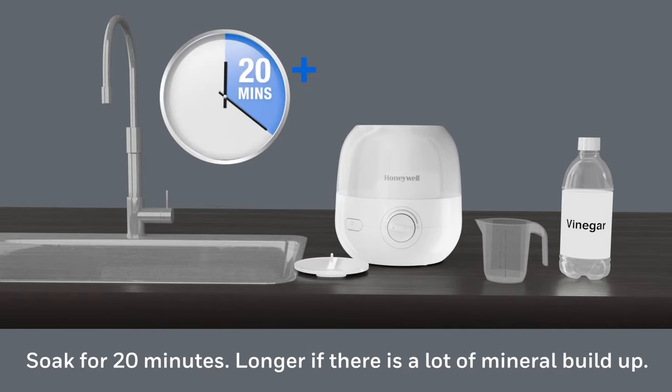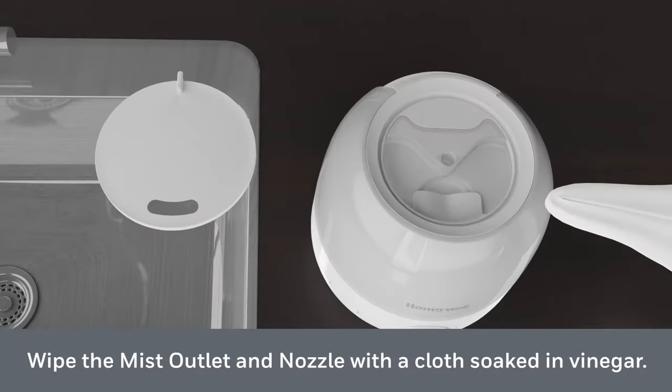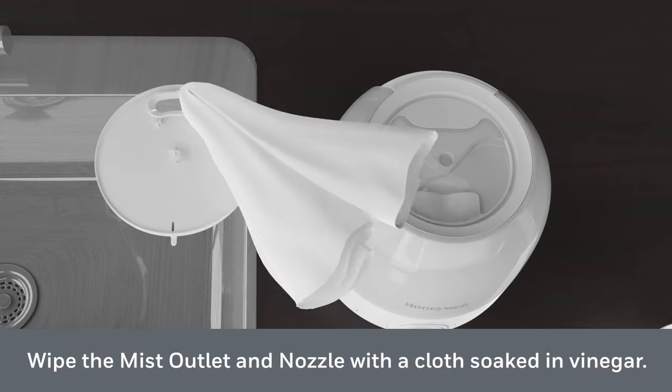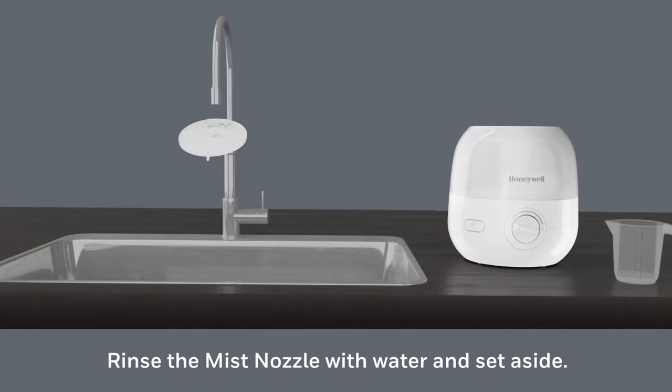Place the tank on the base so the vinegar can drain into the water reservoir and loosen mineral buildup. Soak for at least 20 minutes, longer if there is a lot of mineral buildup. While soaking, wipe the mist nozzle with a cloth soaked in vinegar.